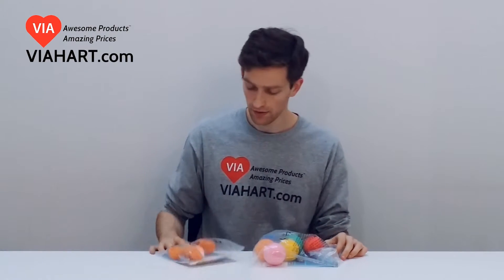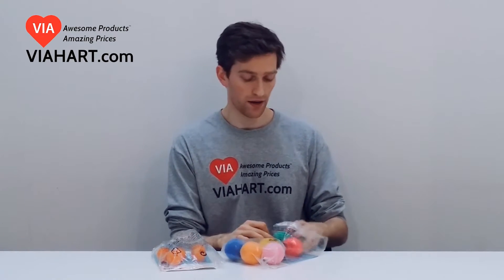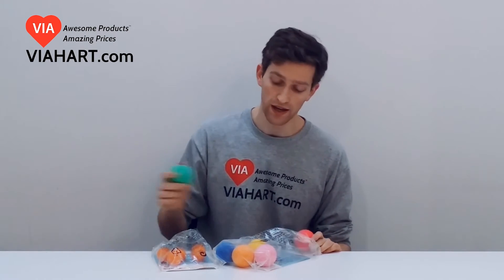Now these guys over here are foam balls. They're not better, but they are bigger. They're nice and they're foam, so no one's going to get hurt getting hit in the head by a foam ball, which is nice. It goes really well with our hockey sticks. If you want to play knee hockey or hallway hockey, you can use these foam balls to play in a hallway.